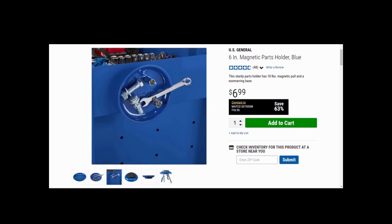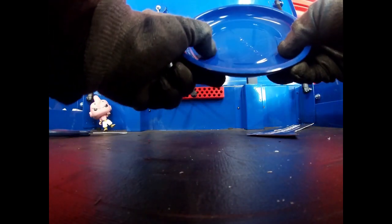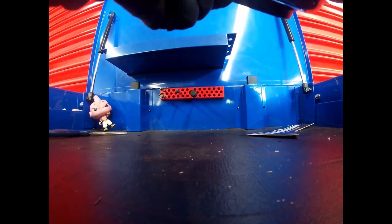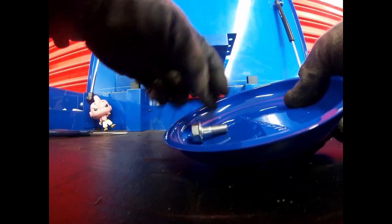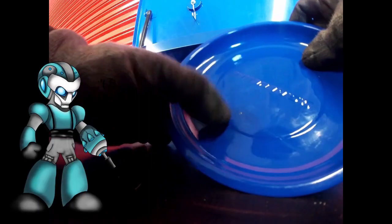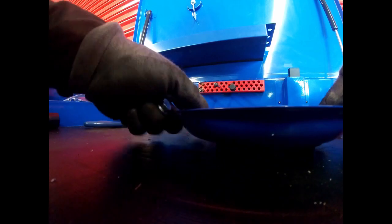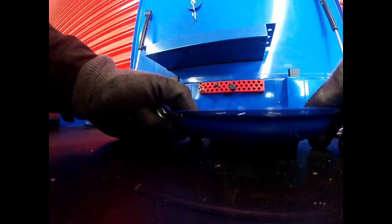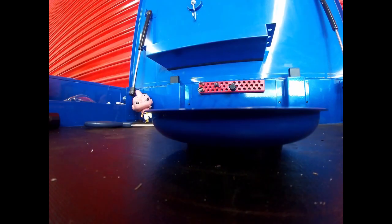It's going to run you $6.99 — sometimes they do put it on special, so do look out for that. It's supposed to fit in with your tool cart and it comes in other colors. I got it in blue so it could match my tool card. Right off the bat as soon as I started using it, I dropped a bolt and it did seem to damage the paint, which I was fearing.